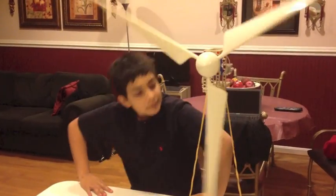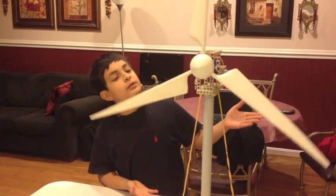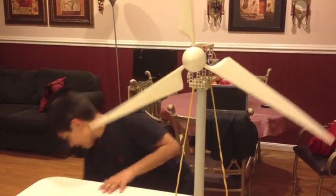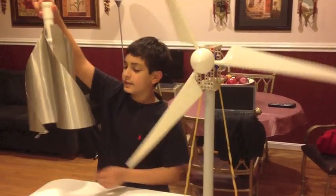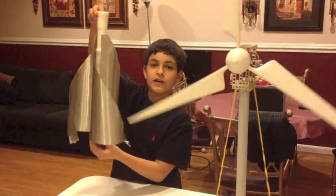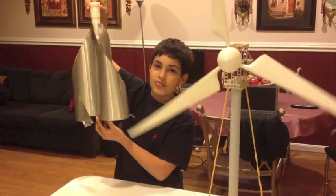Hi, I'm Sam, and this is my horizontal axis wind turbine, also known as a HOT. This is a prototype of my vertical axis wind turbine, also known as the VAT.